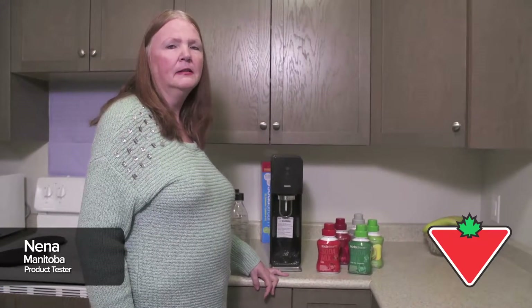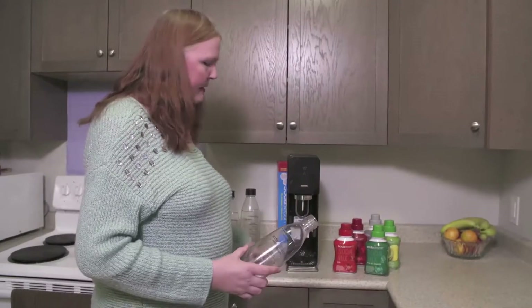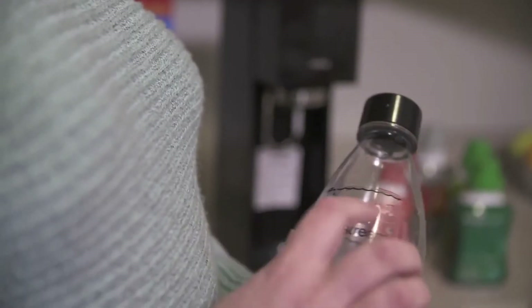Hi, I'm Nina and I'm here to demonstrate the SodaStream Soda Maker. We'll start with the SodaStream bottle. You take it and fill it up to the level right here.